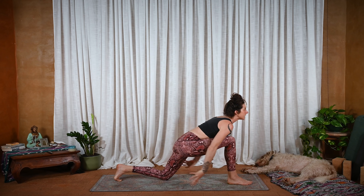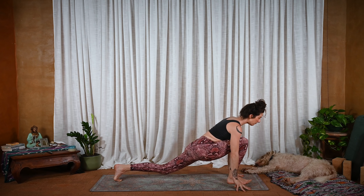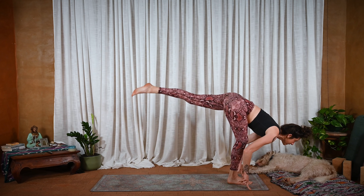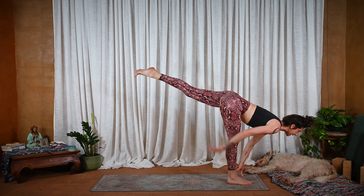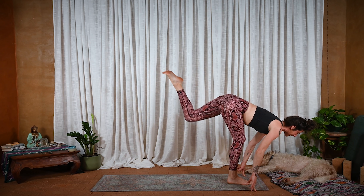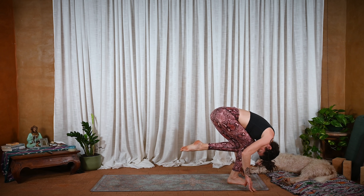Again — inhale, lengthen, cactus the arms. And exhale, plant the hands, big step forward. Lift the knee, press down through the right foot as the left leg lengthens up. Lift through the inner thigh. Exhale, knee to knee — Shiva squat. Curl everything down, maybe forehead touches knee. Inhale, lengthen. Exhale, knee to knee. Inhale, lengthen. And exhale, knee behind knee.